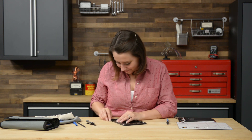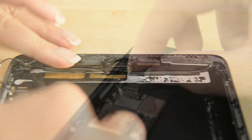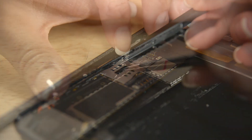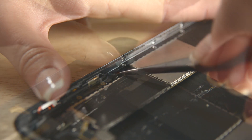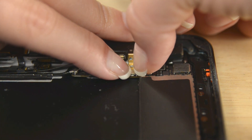Now we can connect those antennas and several other components to the logic board. Now we can add a few screws to the top right antenna and finish connecting the headphone jack cables to the logic board.